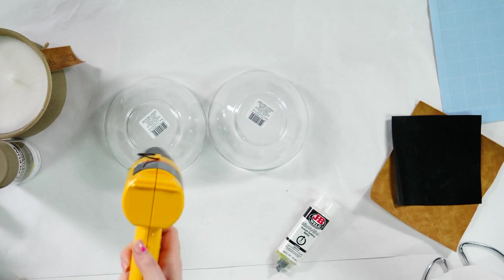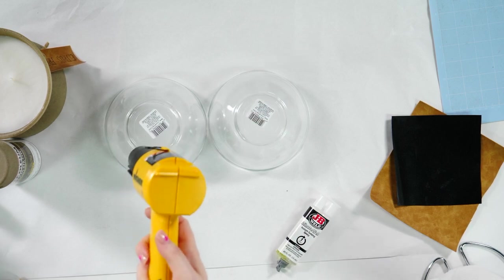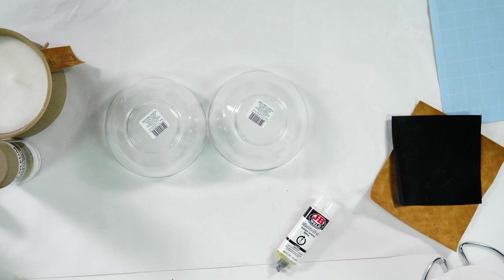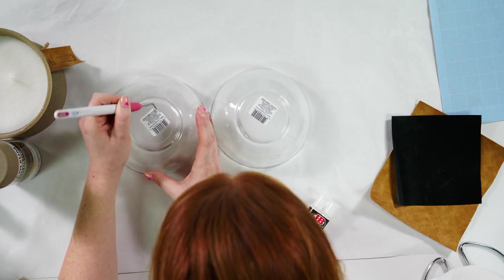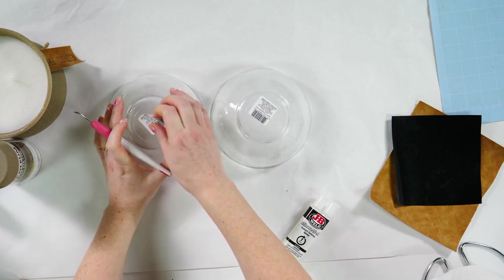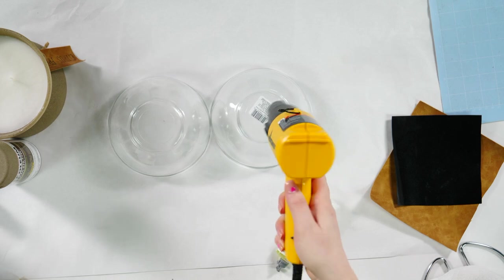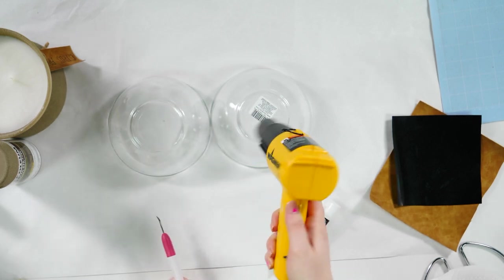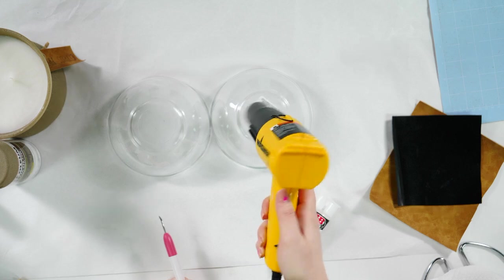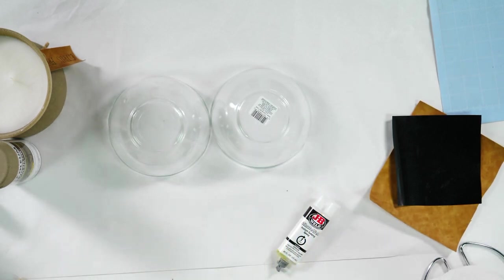A viewer named Sue says sinkholes happen with paraffin wax — that wax is known for sinkholes. So the wax type will determine if you get sinkholes or not. If there's ever any adhesive left after pulling a sticker off, get some rubbing alcohol, real lemon oil, or the juice of a lemon — it'll get it right off.